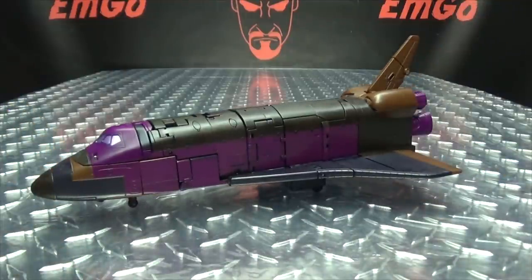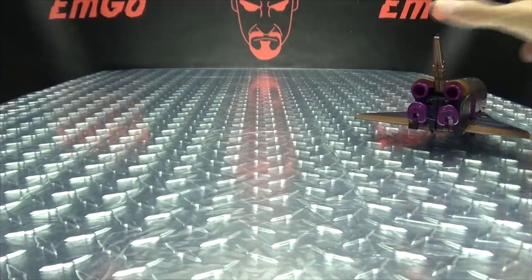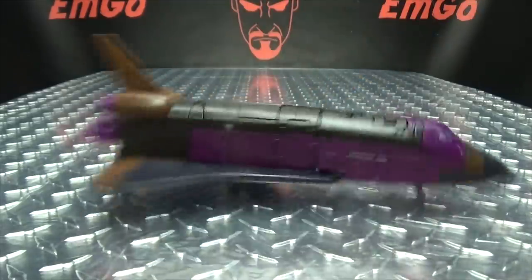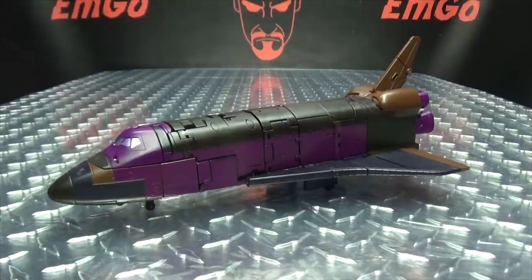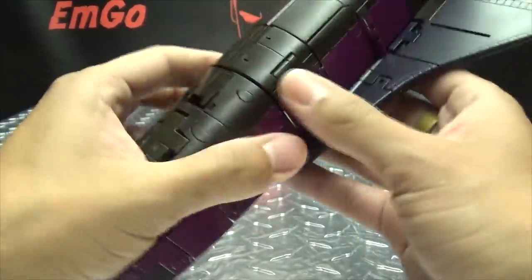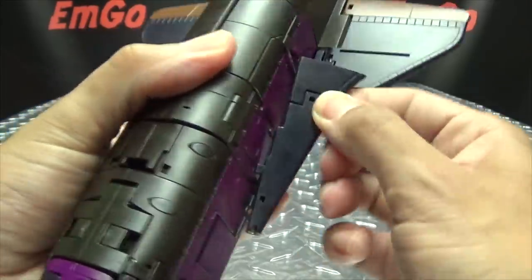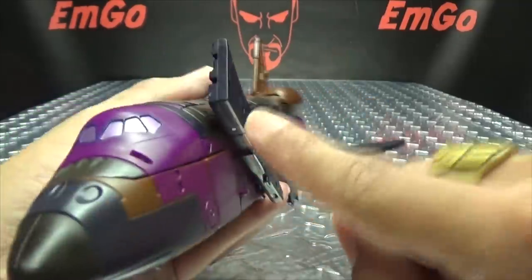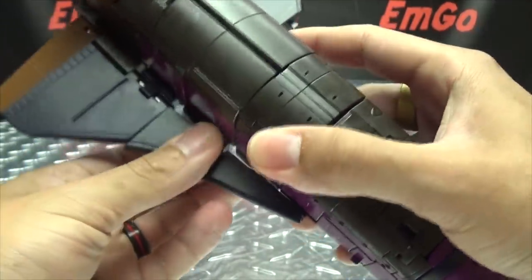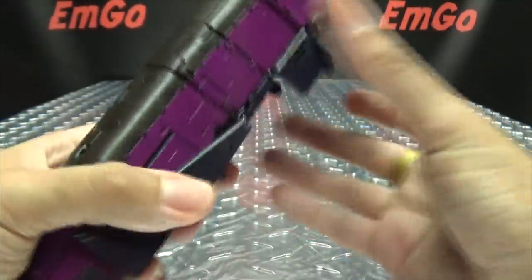That is basically it for the shuttle mode. So let's get down to transformation! As always, we're going to go into combine mode first and then go into robot mode. To get him into combine mode, you want to flip this in, take this section here, pop it up — it's tabbed into the side — pull that out and rotate it up like that, then swing that over. There's a tab right here which plugs in. Same thing on the other side: pop that up, pull that out, rotate it up, bring that around and plug it in.